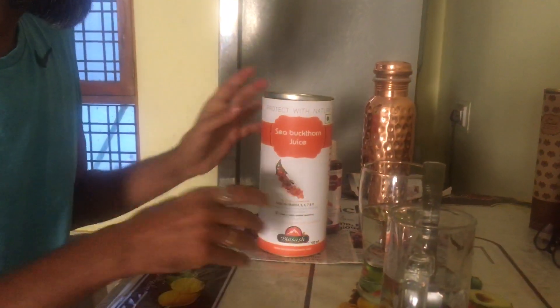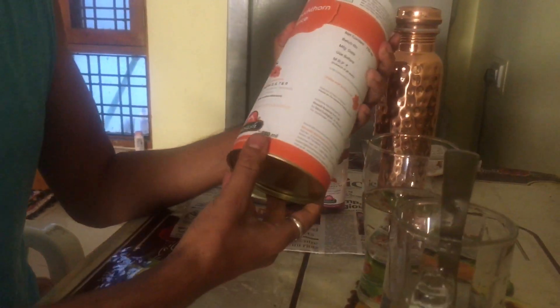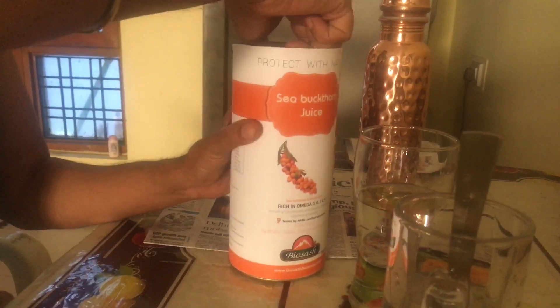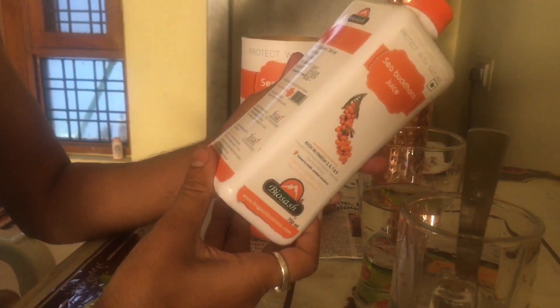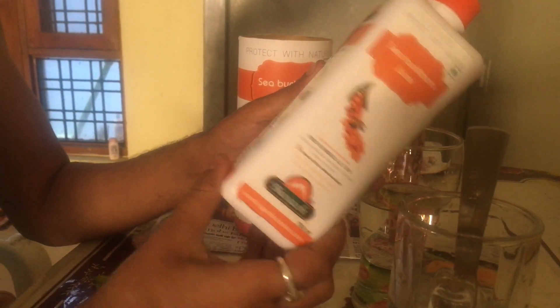Because I am also very excited. Look at this — this is its packing. This is a 750ml pack and the MRP is 1600. Packing is good. And this product is manufactured by Biosios Business Private Limited by their own.